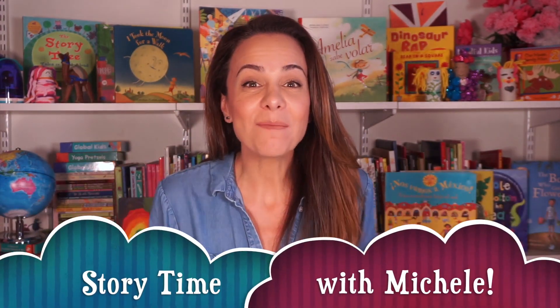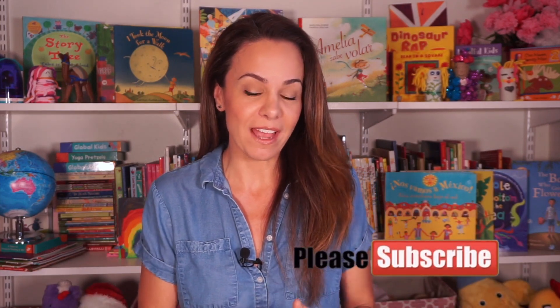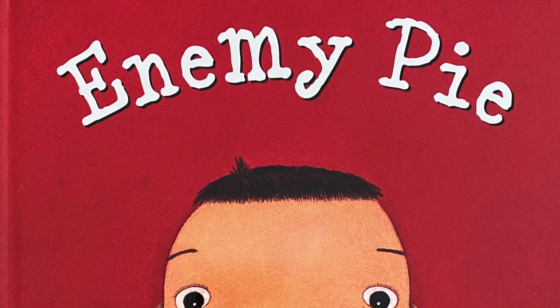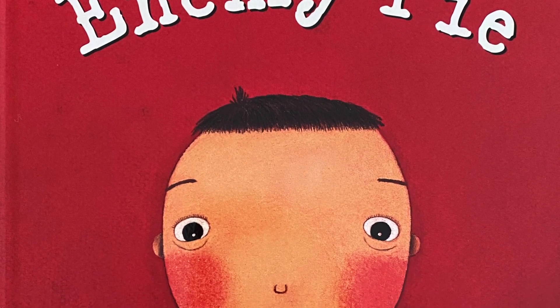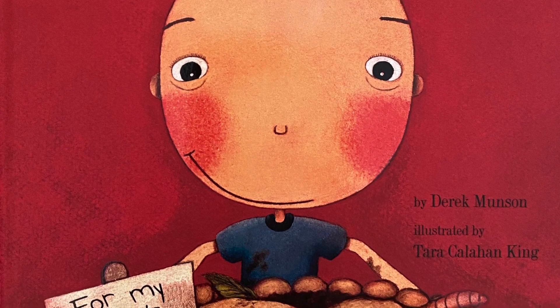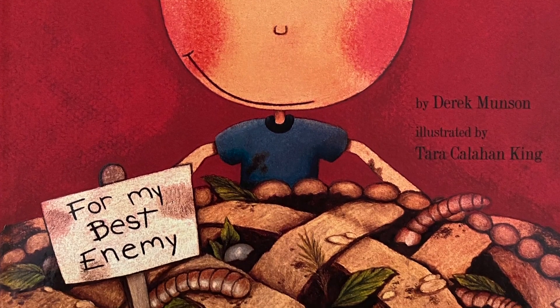Hi everybody, welcome to Storytime with Michelle. I'm Michelle and I have a wonderful story to share with you today. It was actually requested by one of our members of the Storytime with Michelle book club over on Facebook. A big thank you to Amanda for requesting Enemy Pie, written by Derek Munson and illustrated by Tara Callahan King. This story is being shared with permission from Chronicle Books.